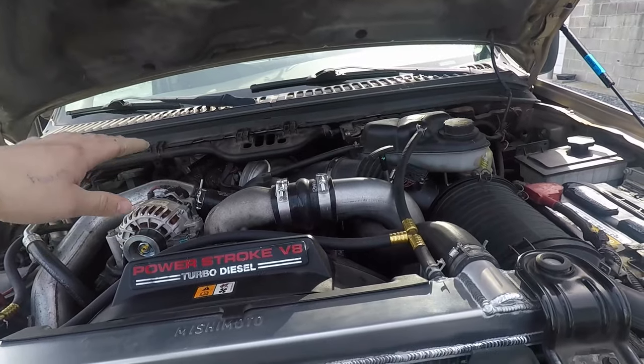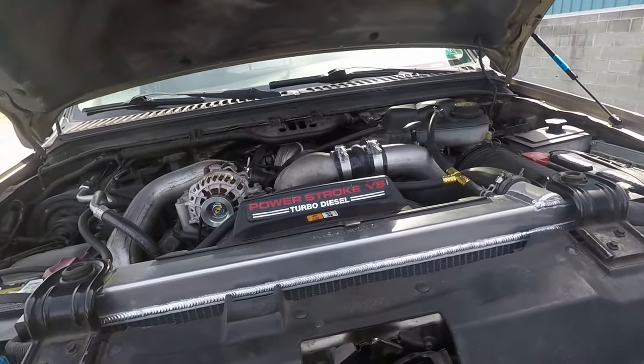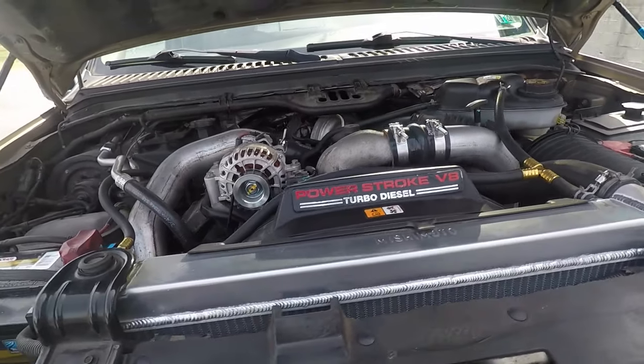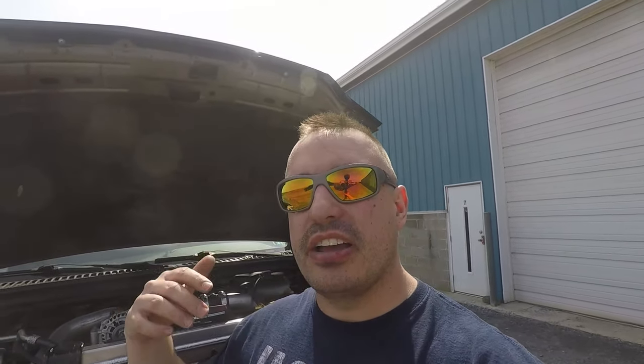So that's what we're going to do — get the turbo replaced and it should be good to go after that. I'll do a follow-up video once it's done. I just wanted to talk about turbocharger performance issues and what you need to do to verify what's wrong and how to fix it. We know at this point we need to do a turbo. If you haven't already, hit that subscribe button — I hope this video helps you out. Drop your comments below about what your fix was on your truck to help everybody out.